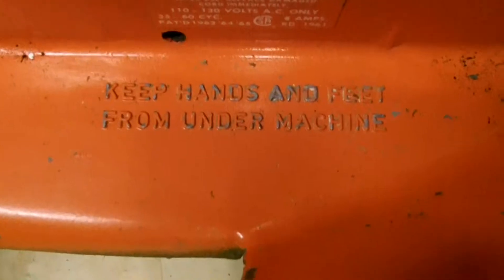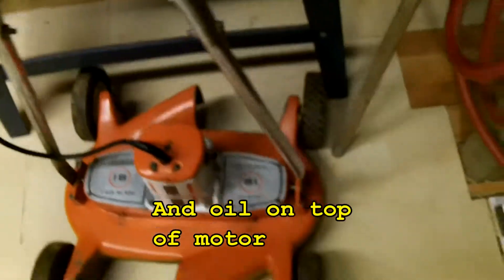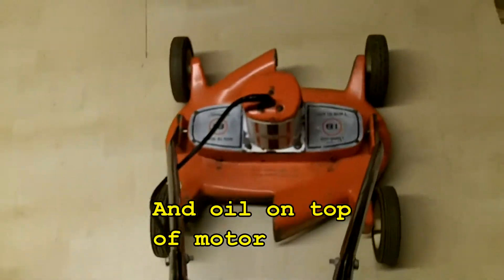There's a caution stamp on it. Keep hands and feet from under the machine. Oil it there, oil it here — real small light oil points.